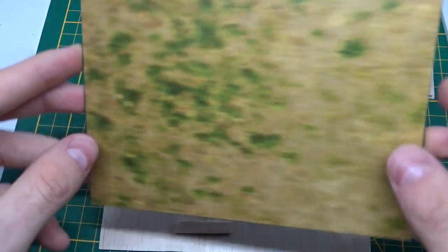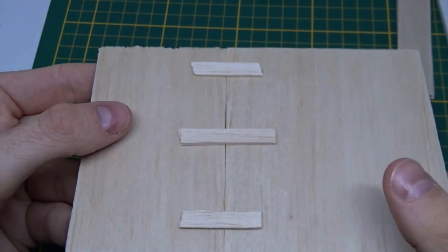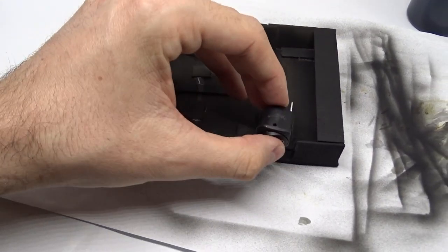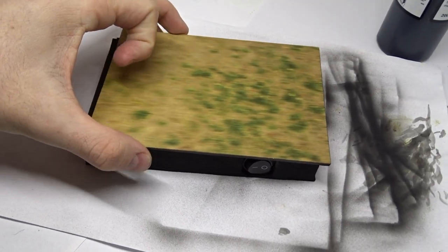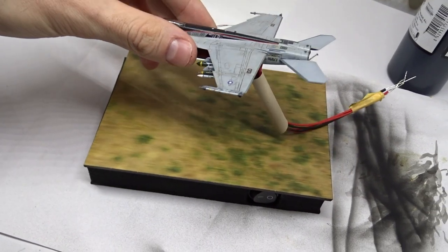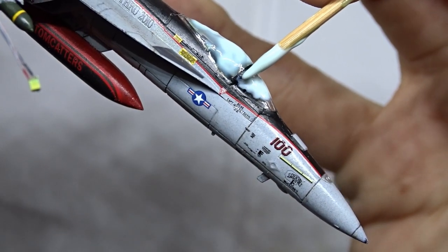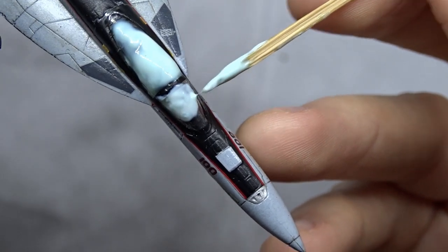Then it was time to build a compartment for the battery case and on-off switch. I used balsa wood and styrofoam to build this box, which has roughly the same size as the display base. Before fixing the aircraft to the base I masked the canopy with masking liquid so I could spray some semi-gloss varnish on it without troubles.